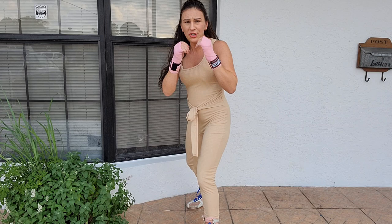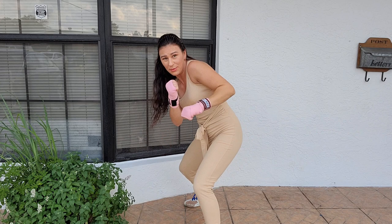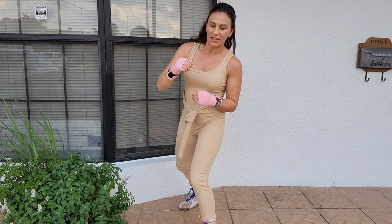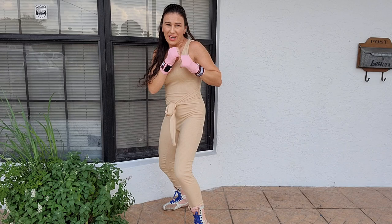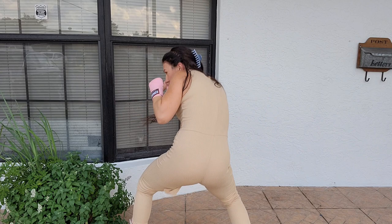Now we're going to learn how to jab to the body. Whenever you jab to the body, you're going to drop down over the right knee and jab straight across, just like that — that's how you jab someone's body. Try not to lean over past your knee. You hardly ever want to lean past either one of your knees on either side. So you're going to lean over to the right and throw it straight across. I like to step in with it, because you are getting low.